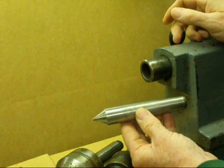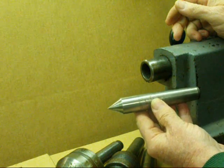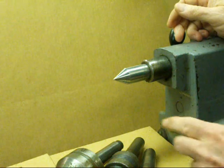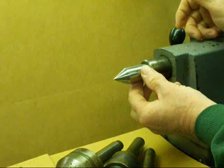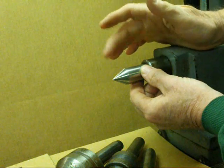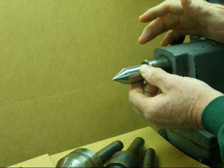First and most commonly used is the dead center. These are made out of high speed steel and are used to support work when you're turning between centers, but they can also be used to check the tool height, so you always want to have one of these handy. They're fairly inexpensive, and in a later video I'll show you how to grind or regrind them on the Do More tool post grinder.